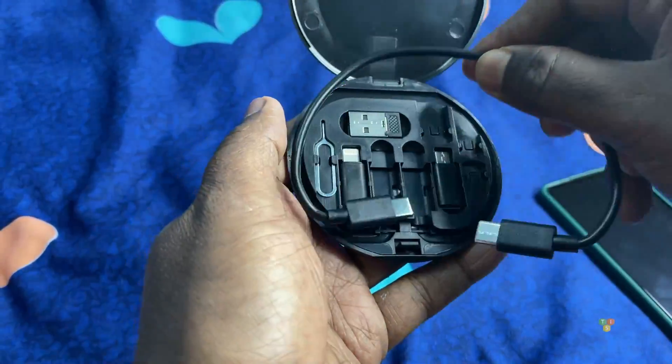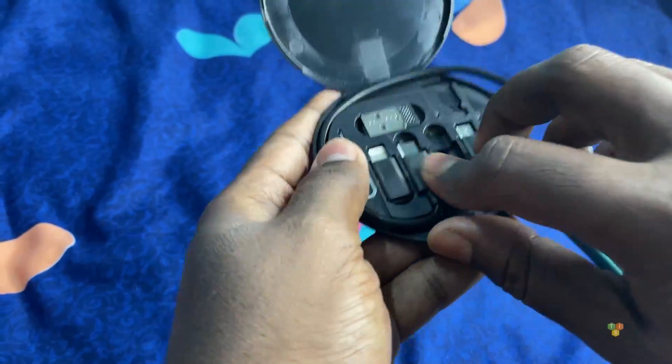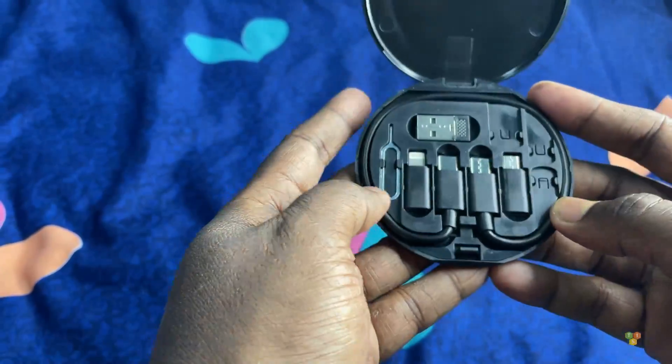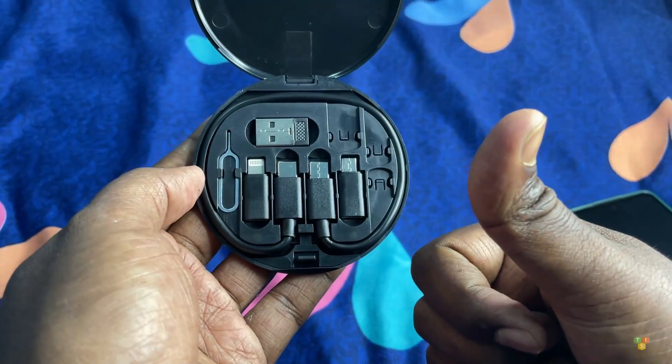This portable storage box has all you need to charge and sync your device. The storage case protects the ends of the cable and prevents it from getting tangled in your bag.